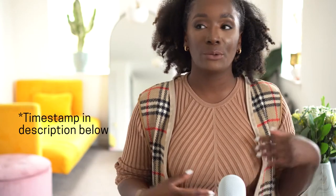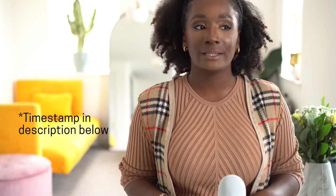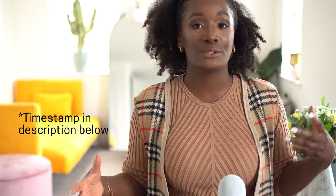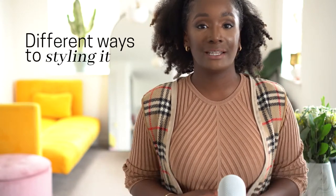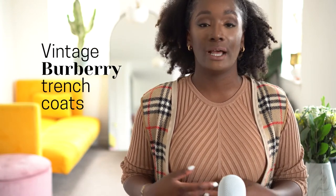I actually did a video on this when I first got the coat — what I was looking for and what I went out looking for in terms of making sure it's genuine, because there's a lot of dupes, a lot of fakes. Two years on, I want to show you the different ways I've been styling it. I got mine second hand and I bought it from Facebook Marketplace.